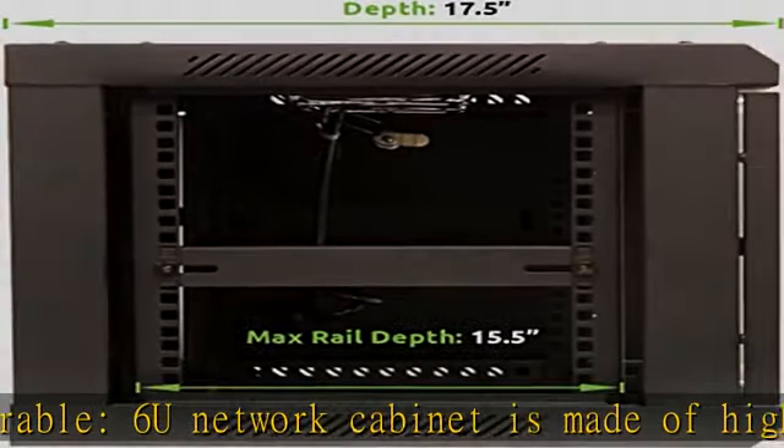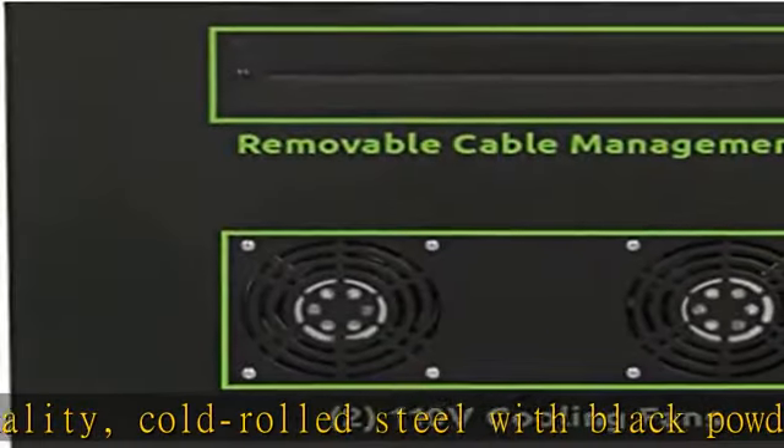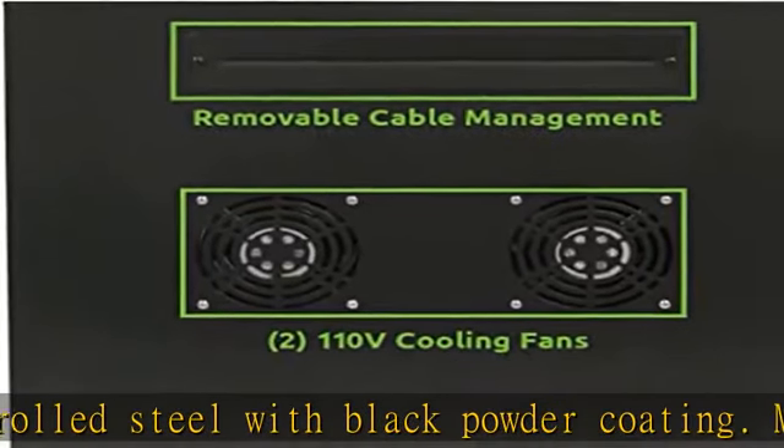Max weight capacity 130 LBS. Versatile networking server cabinet fits 19" IT servers, routers, switches, and AV/video equipment.